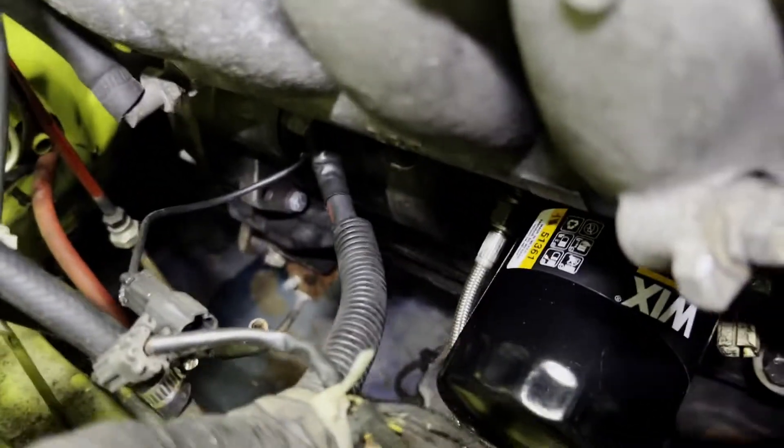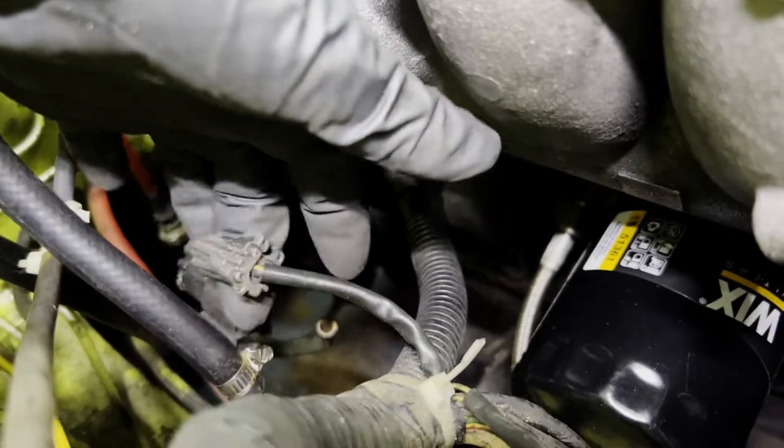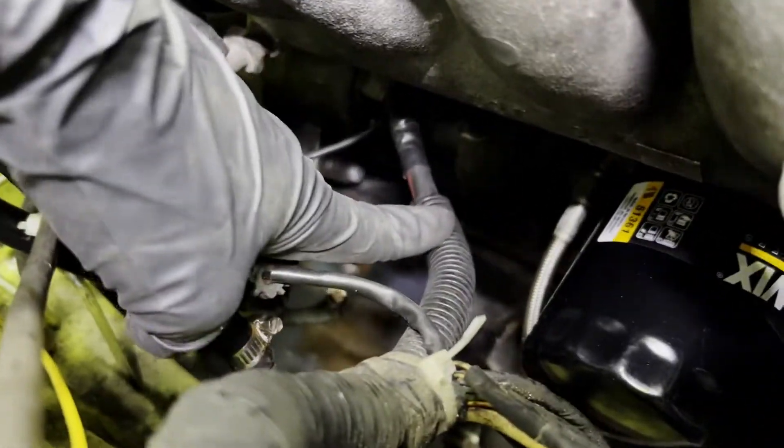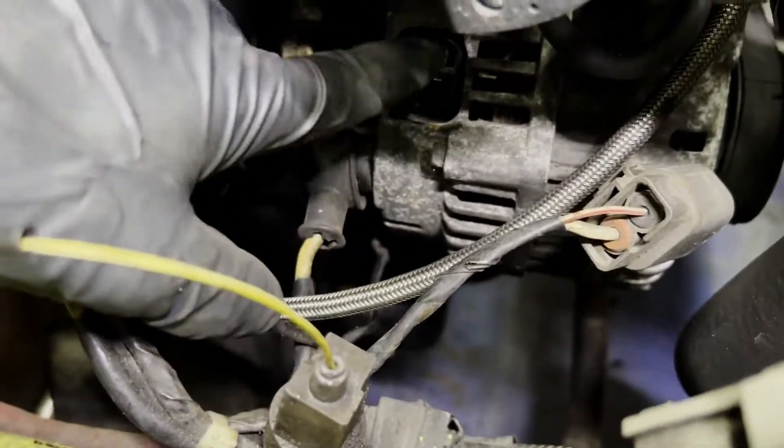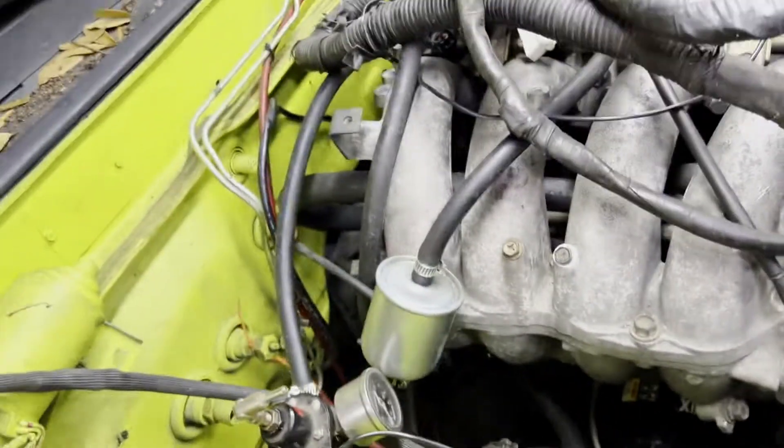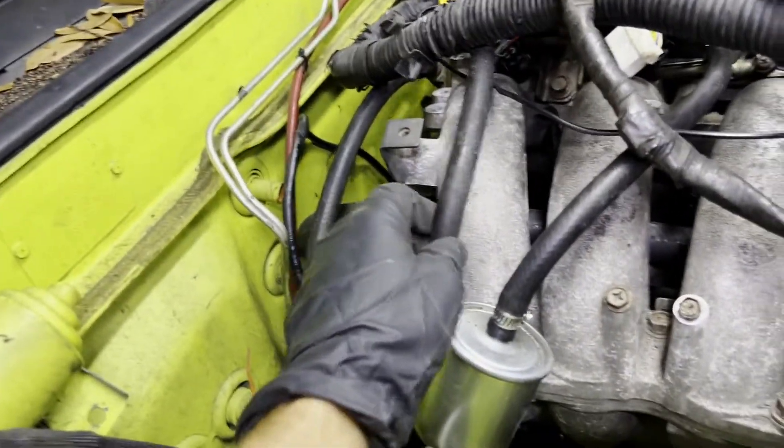Next I normally come over here to the side and unplug my starter signal wire, the main wire that goes to the starter, then the alternator plug that carries the charge to go to the battery, and then your little connector right here that I already unplugged. Next I'll jump to the brake booster.